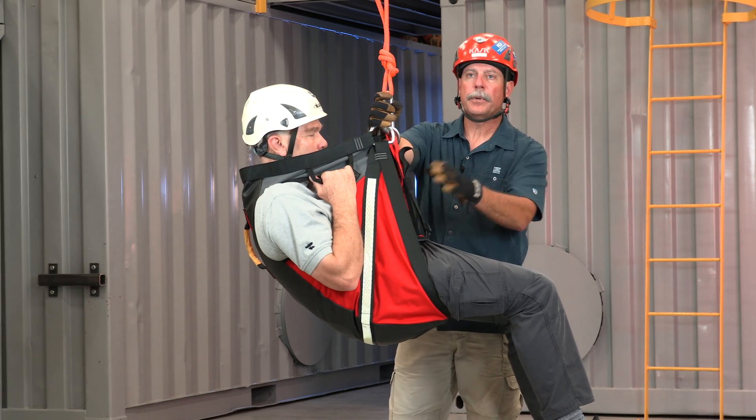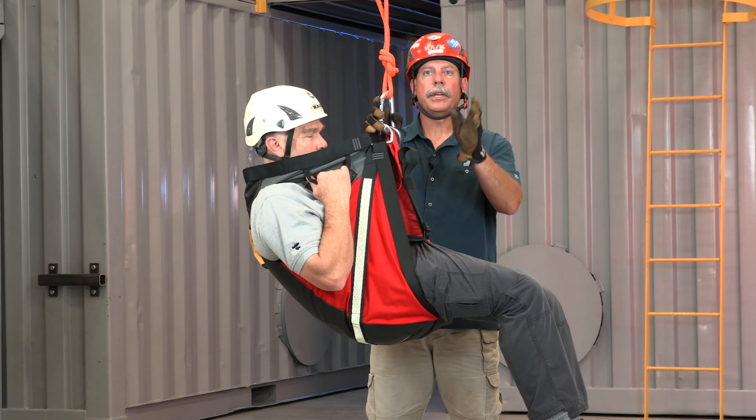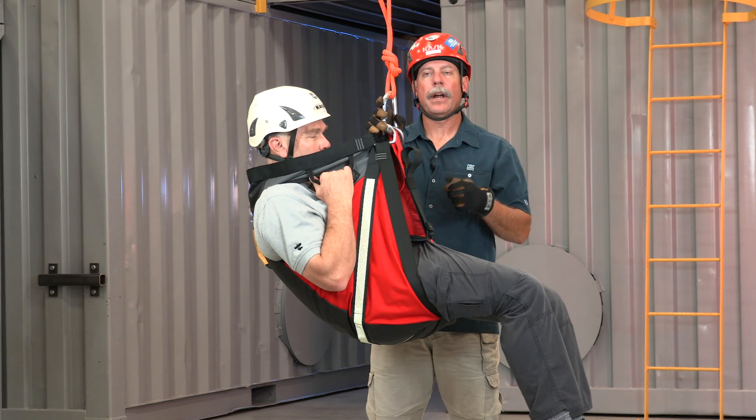There's also a centerline adjustment that you can use to adjust the attitude of the patient as they're being elevated into the aircraft.